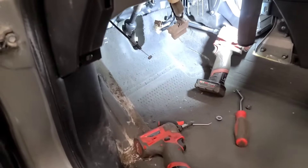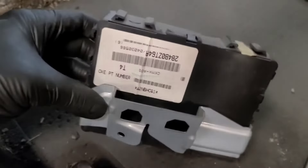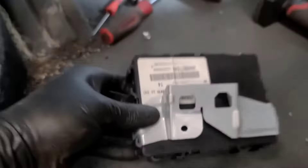Above the brake pedal and gas pedal assembly is another module — I think it's keyless entry or something. It sits up there with one little retaining screw, a five- or eight-millimeter headed screw. Take that out, push it up and then pull it out, then disconnect the three plugs on the back side of it — which are a challenge, especially when they're cold. Put that off to the side, and that gives us a little bit more room up there.